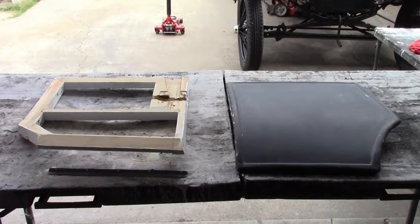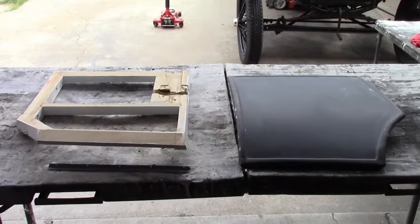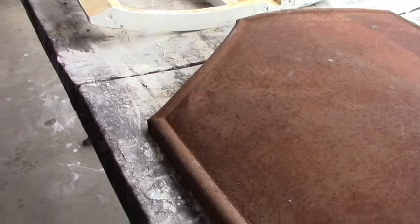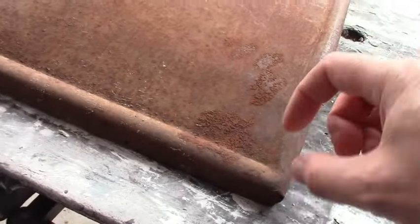I have the door fitting pretty good now, so it's time for final assembly. We're going to nail it together for good. So here we have the original door panel, and the bottom of it, like the rest of it, is held on with nails.